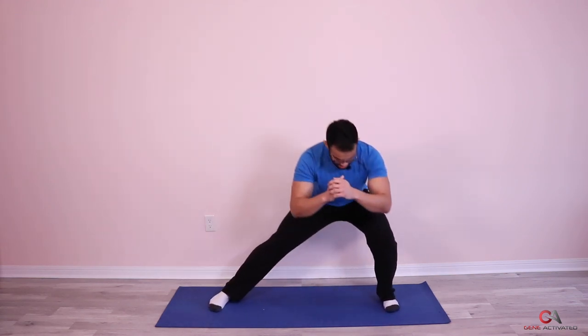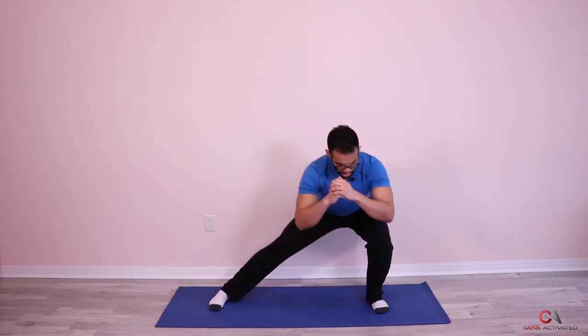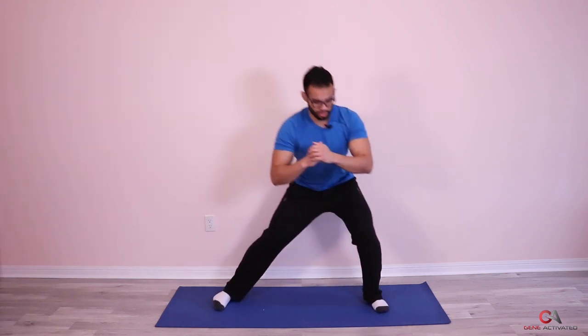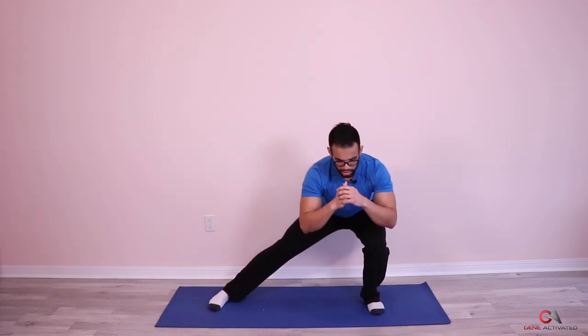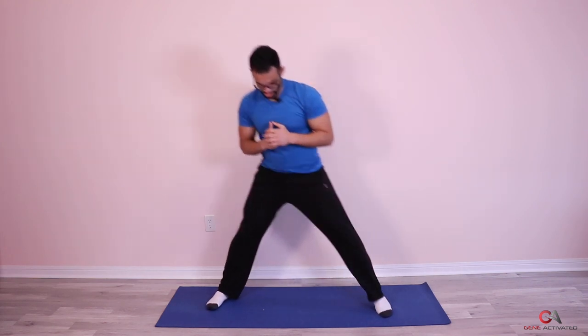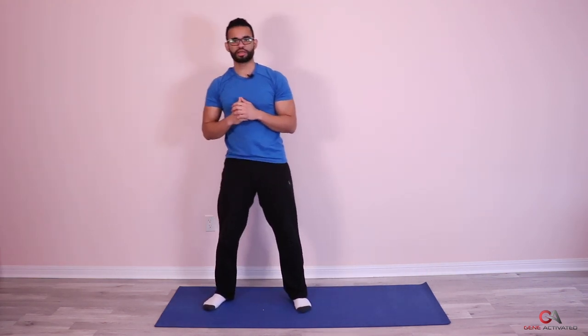Let's switch sides. Ready? And go. One, two — try to take your hips back behind you as far as you can go — three, four — keep your chest up, don't drop your chest — five, six, seven, and push, eight. Good. Second set is done. Let's breathe.